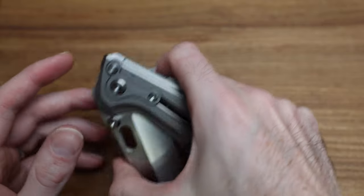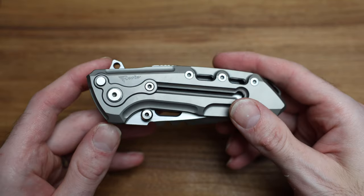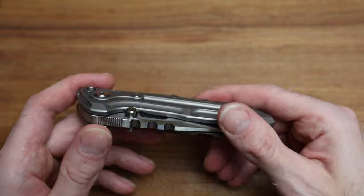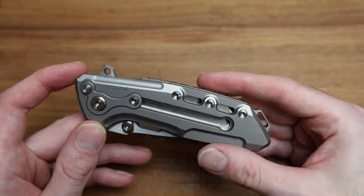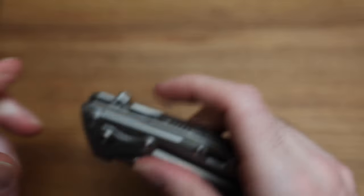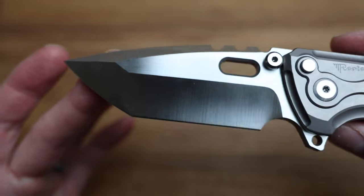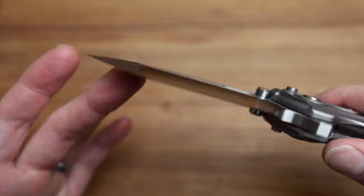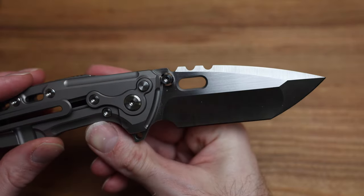Beautiful knife — I don't think I've ever felt something so burly. It kind of has some reminiscence to the Chavez 229. The grind is just something that is so Riat — the bevel, the compound grind is what they do so well and it's so identifiable. You see a knife like this and you're like, oh yeah, that's a Riat grind.